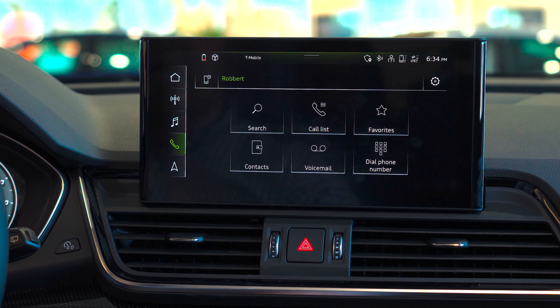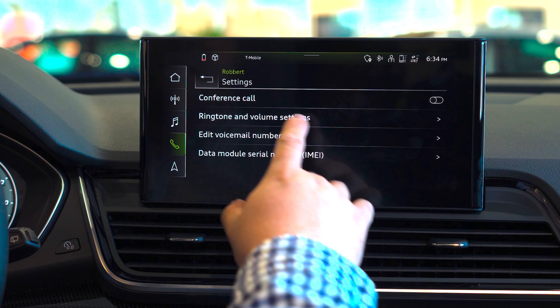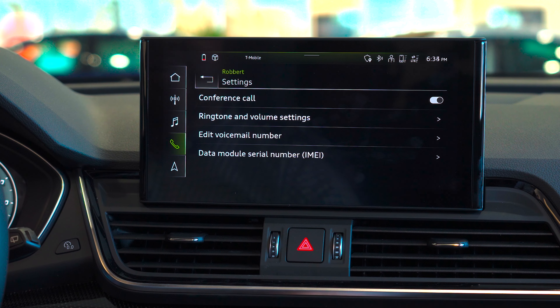To access any additional options regarding your phone's connection, we will select the top gear on the right hand corner. To allow for conference calls, just switch the tab over on the right. Ringtone and volume settings are on the second tab. Any voicemail numbers you would like to enter will be here, and the data module serial number is available here.